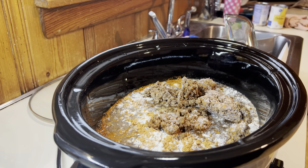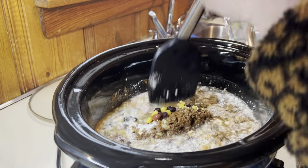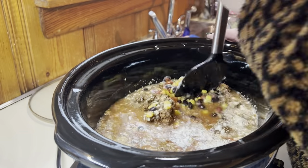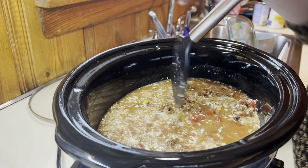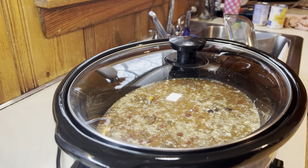This is like the perfect way to do a dump and go meal — if you keep extra cooked proteins like that in your freezer, then you can dump and go and have a delicious dinner in no time. I just gave everything a good stir and set it on low for about six to eight hours.